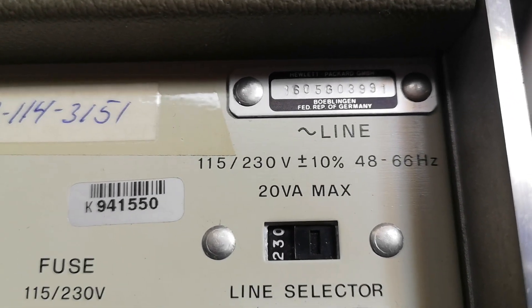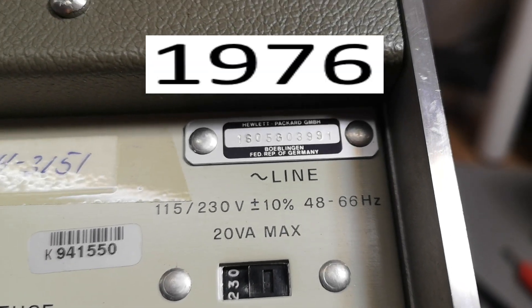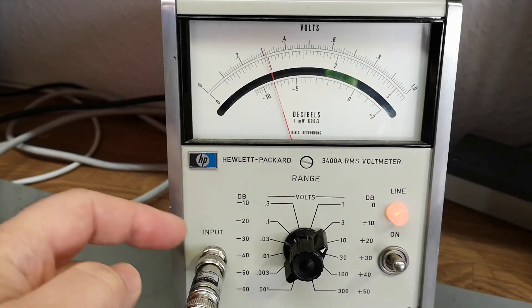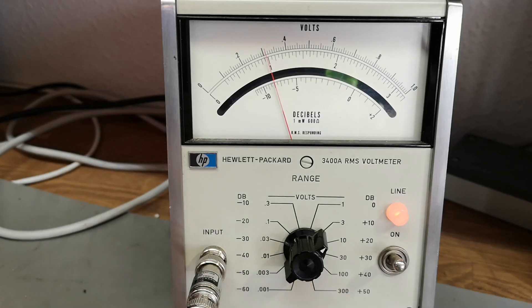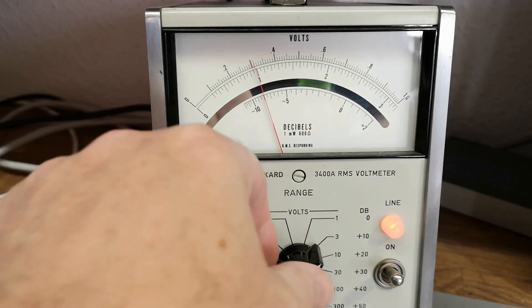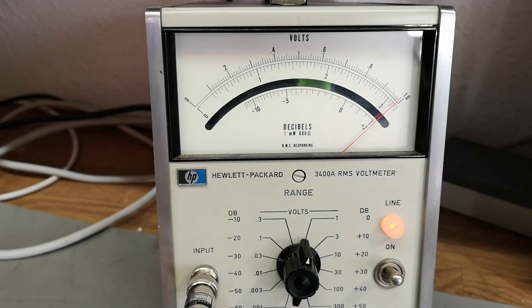Sometimes you can figure out the version from the serial number. My input is one volt RMS and I have a 50 ohm through load here, so it should definitely fit. This is the three volt range - one volt here - and we are very very close. Let's crank it back to one volt range, and it's just a millimeter from one volt, so it's definitely not defective.